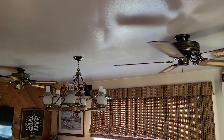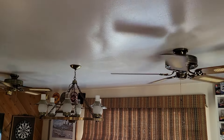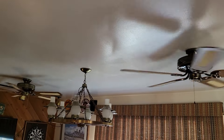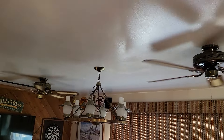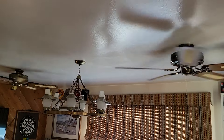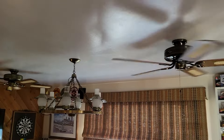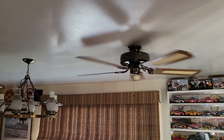I got both these fans from a buddy of mine. He was cleaning out his collection so I bought these off of him. He requested that I put these in my game room here, replacing the 36-inch originals that I've had in here for quite a few years. So I did just that. Typically I'm not a big fan of using 52-inch fans in this room, however since these are flush mounted they actually work pretty well.